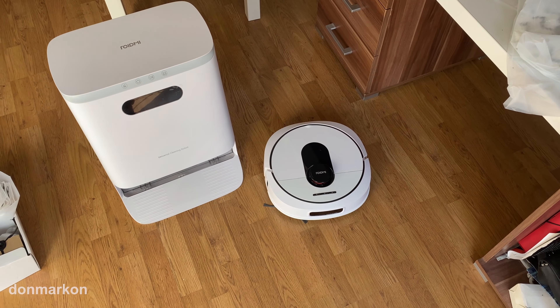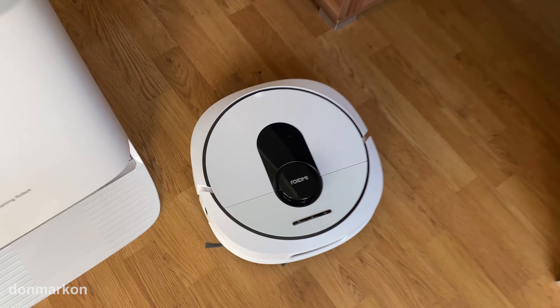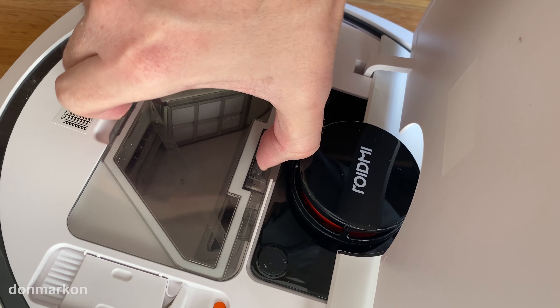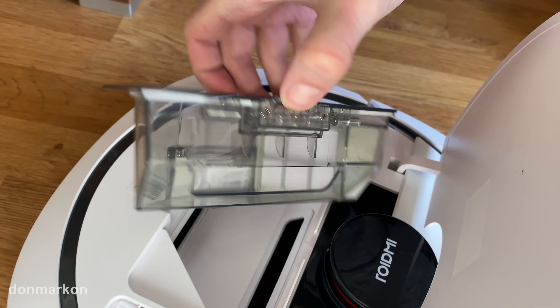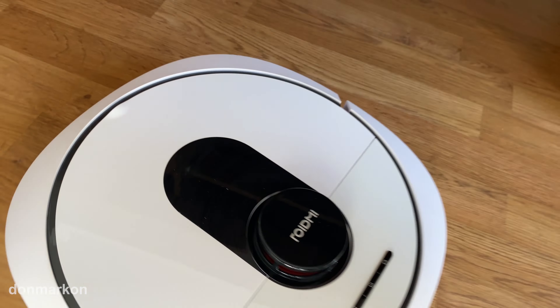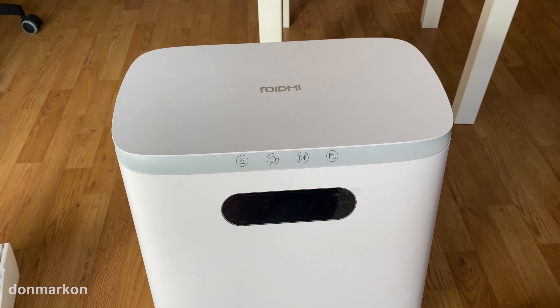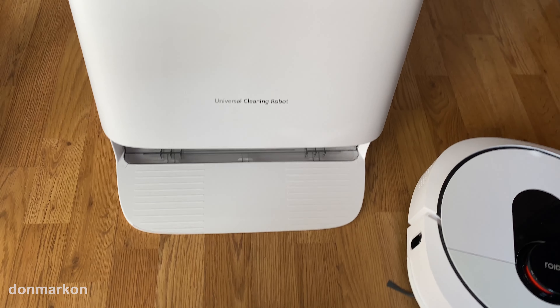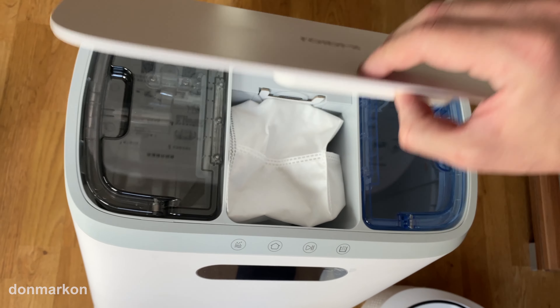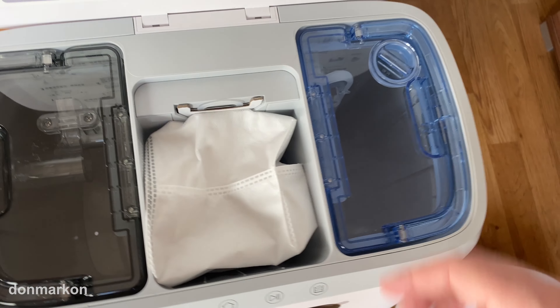It looks amazing at first glance. The bin looks really small at first glance, but that doesn't matter because you have a self-emptying and self-cleaning pads bin. It looks amazing.